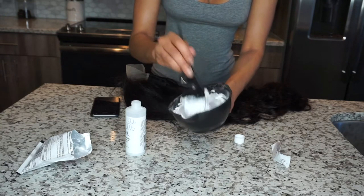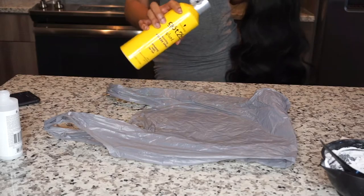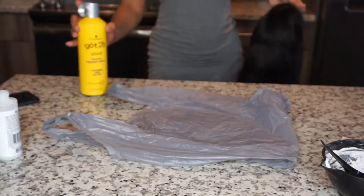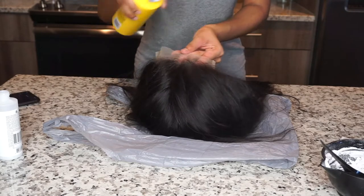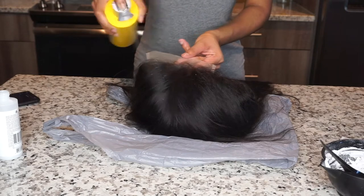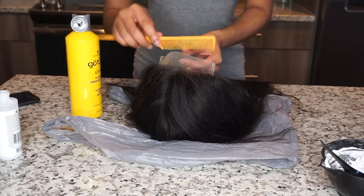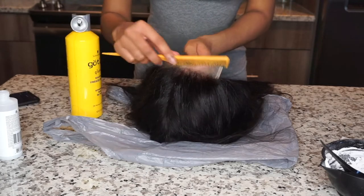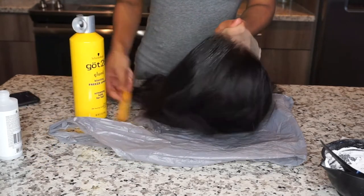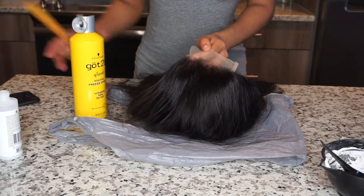It's a thick consistency — that's how you test it to make sure it's thick enough. When you pick it up, if it doesn't just run back, that's good. I'm using Got2B Freeze Spray just to get all the flyaways out of the way so when I bleach the knots on the closure, the hair isn't in the way.